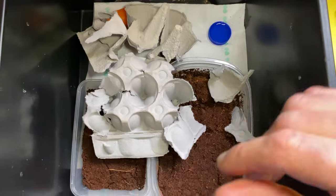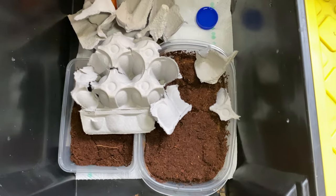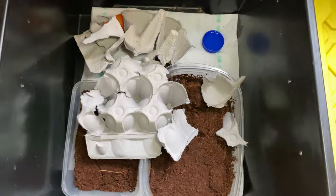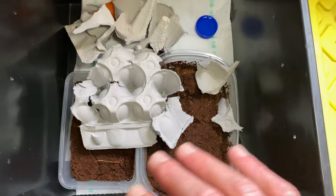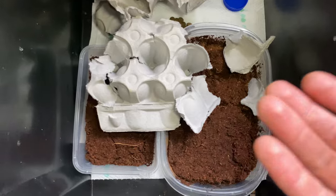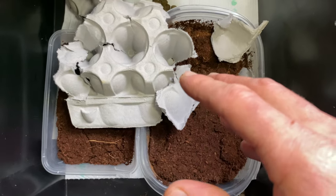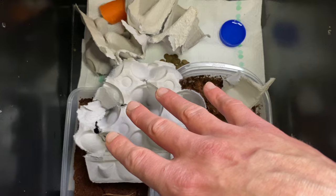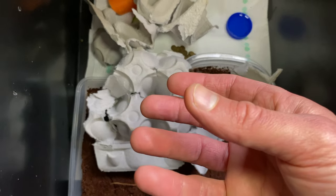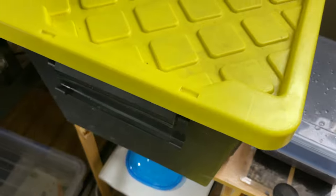Any that die from old age or get eaten doesn't go to waste — circle of life. Let's recap: I get a bin — multiple bins, one, two, three, four, always in rotation because you clean them out. With adults it's just easier to put them in a fresh bin. All you need is water, carrot, cucumber, dog biscuits, cat biscuits, mesclun leaves, a bit of protein — vegetables, cucumber, orange, mandarin, kiwi fruit. The substrate is coco fiber mix — they're all going to hatch out of this. Egg cartons are for them to hide, climb, and they're easy to move around.